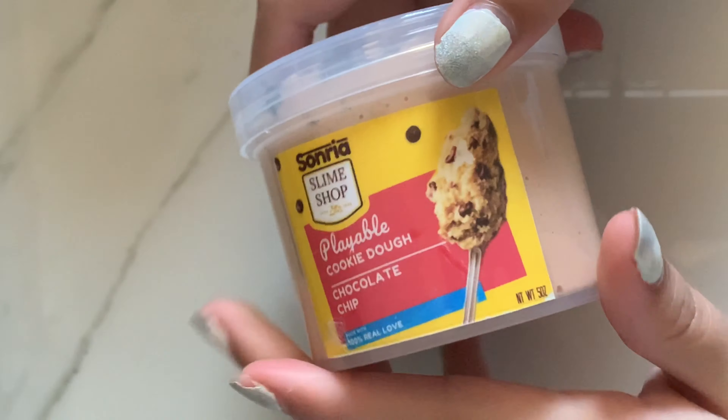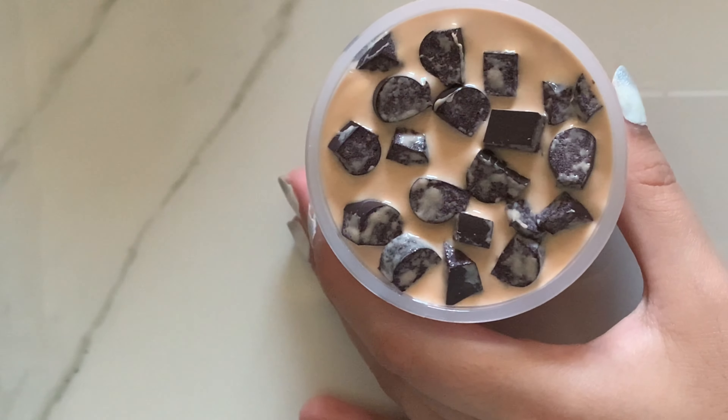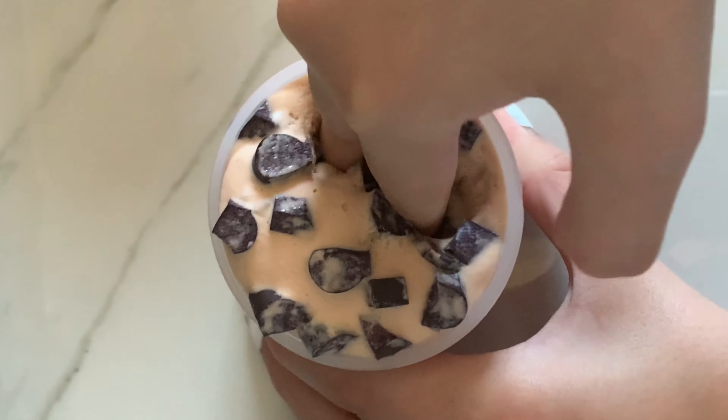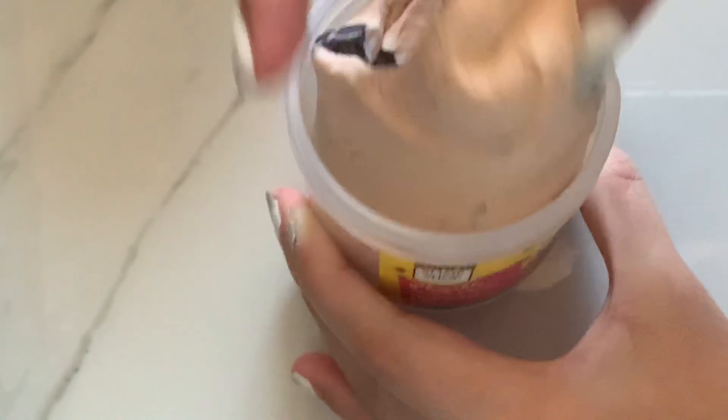I purchased three different slimes. The first is her bestseller: the cookie dough slime. It costs ten dollars for a five-ounce. I did place the chocolate chunks on top just for the video — it did not come that way. Overall I really love this slime. It has a cloud dough texture; it feels good to squish. It smells delicious and her labels are so cute. I really loved it.